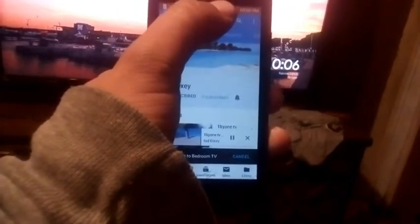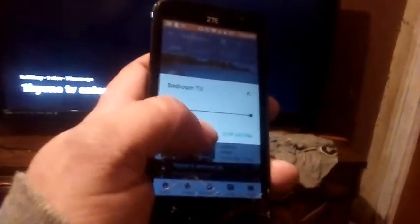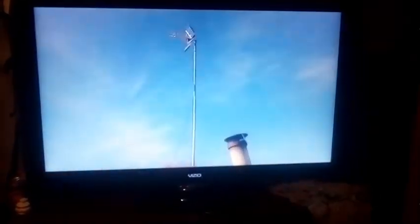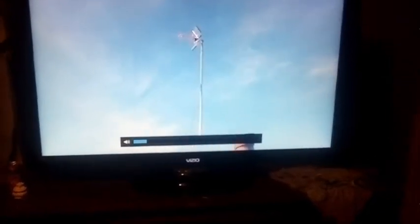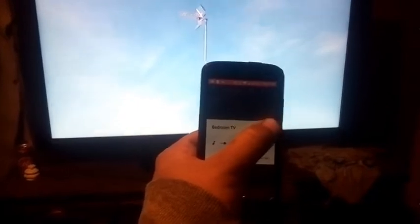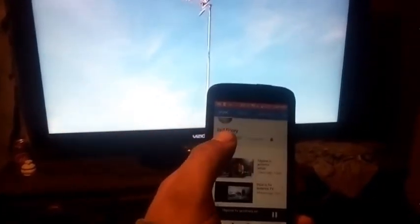There we go. I had to do this while looking through the phone, but it acts like a TV guide and it will start launching videos one by one. Don't turn down the volume. See, it's that simple.